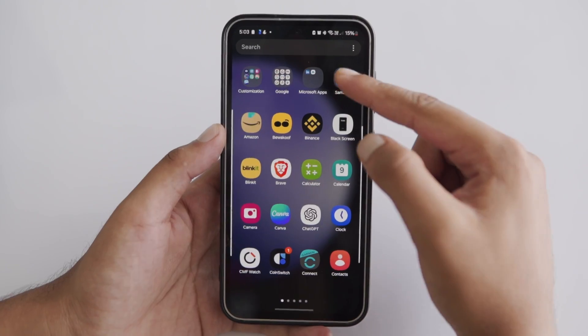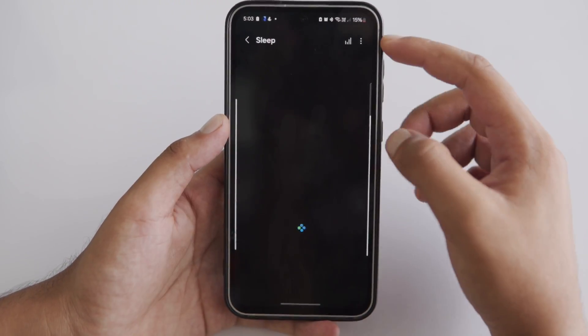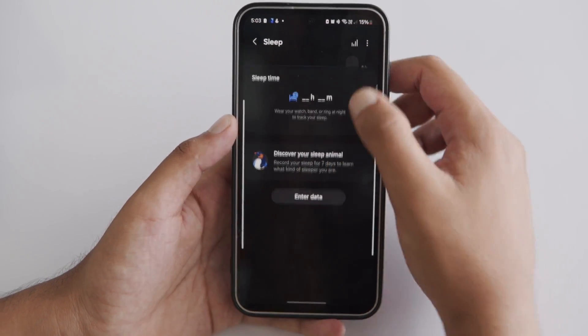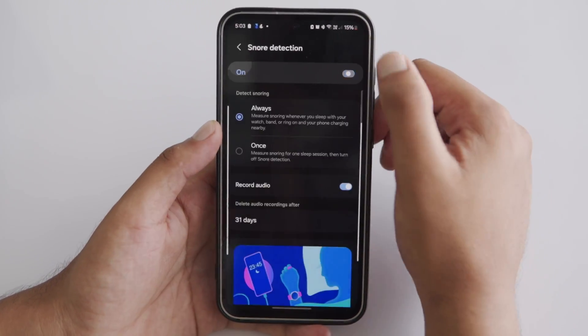Alternatively, you can enable Snore Detection directly from the Samsung Health app on your smartphone. Open the Samsung Health app, tap on Sleep, scroll down and select Snoring. Tap the three vertical dots in the top right corner, select Snore Detection, and toggle it on.